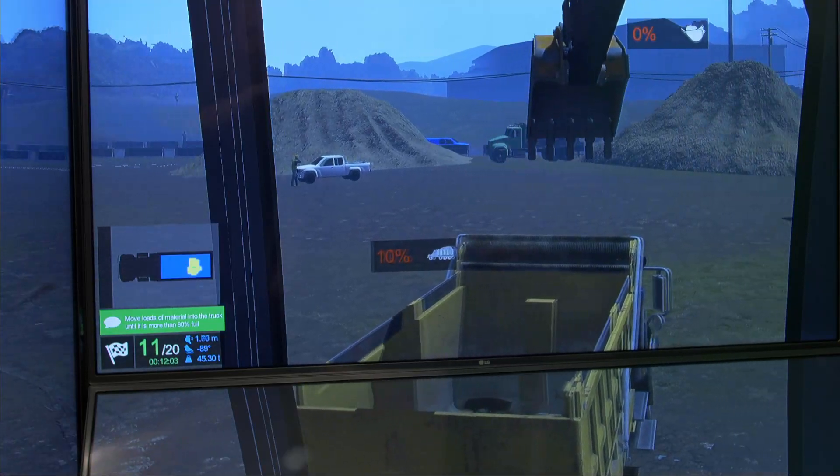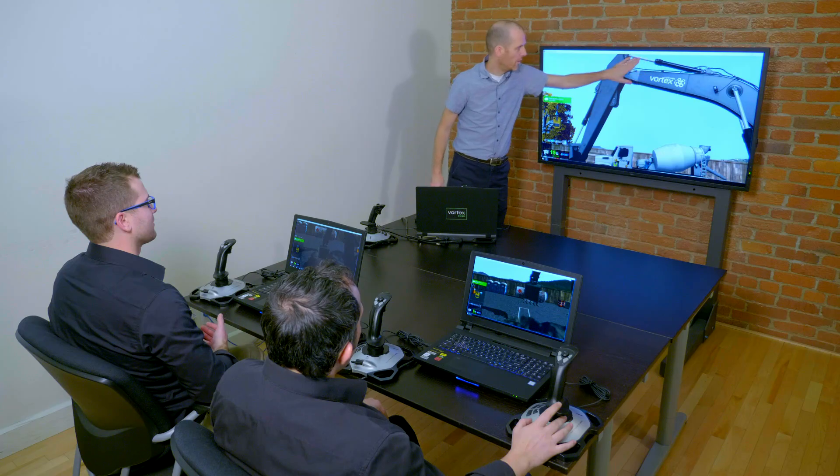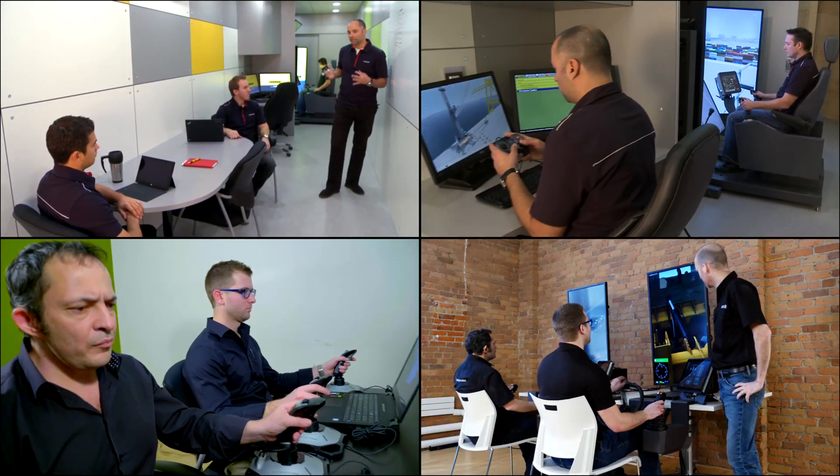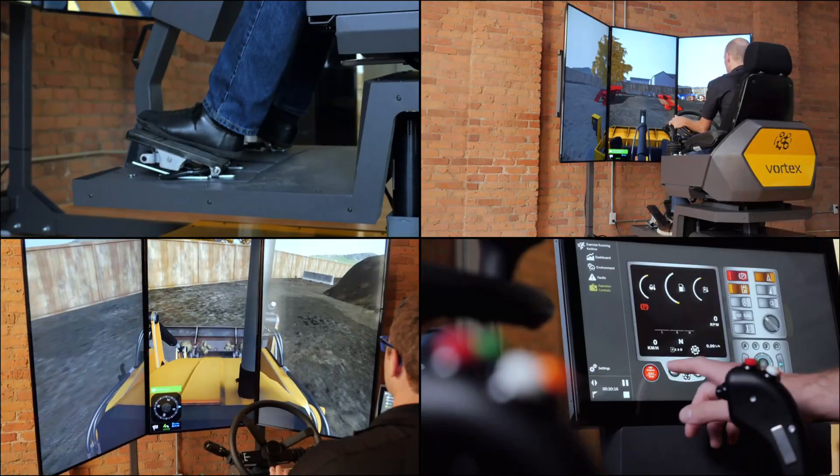The Excavator Training Pack can be installed on any Vortex Simulator — whether it's a portable desktop solution, a containerized solution that brings the classroom to your trainees, or anything in between.